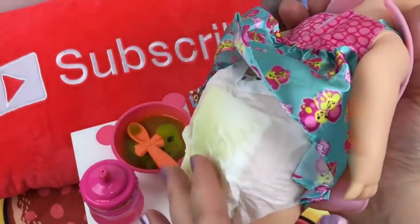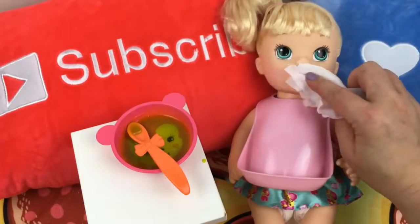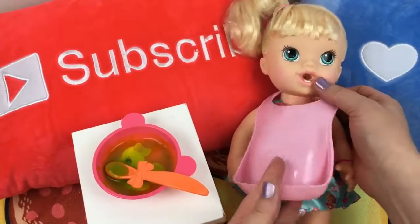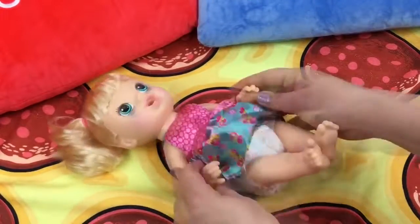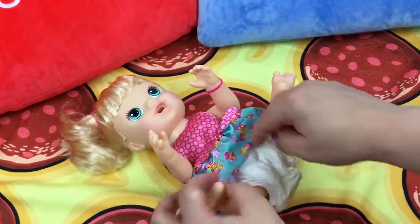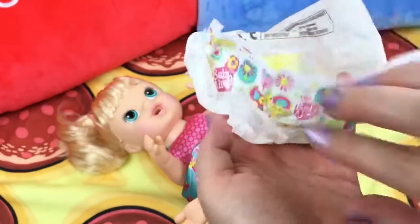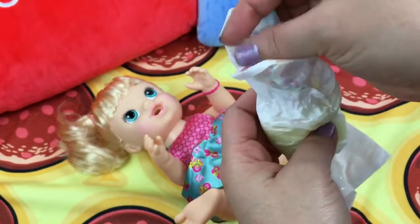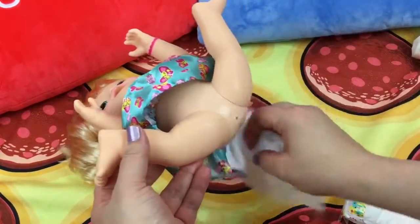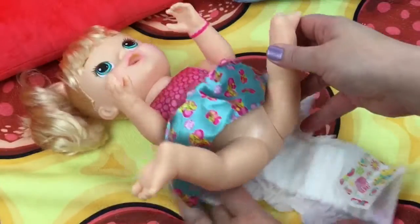Oh no, look at her diaper — I think it's time for somebody to get a diaper change. Let's wash your mouth good. You're such a big girl. Let's take off your little bib and lay you down — gonna check your diaper. I have a feeling it's really messy. Look at all that poop! Let's wipe your bottom good, make sure we get off all the poop. I have her Baby Alive diaper — put your diaper on.